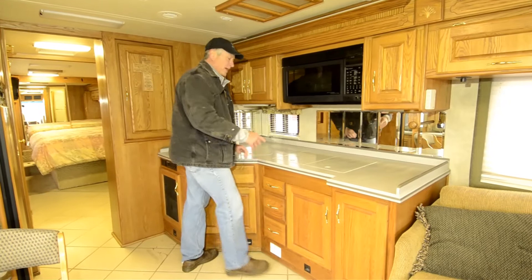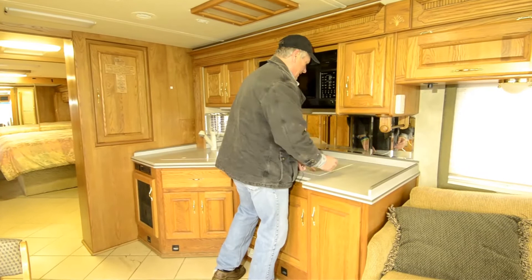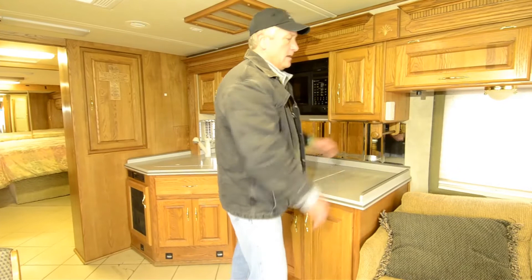Two-burner cooktop right here, easy to keep clean — just wipe it clean. It's gas, and really you don't need more than two burners. I can't imagine somebody having three pots going at one time. Multitasking is not my forte. Microwave convection oven here, space here, cabinet space again across here.